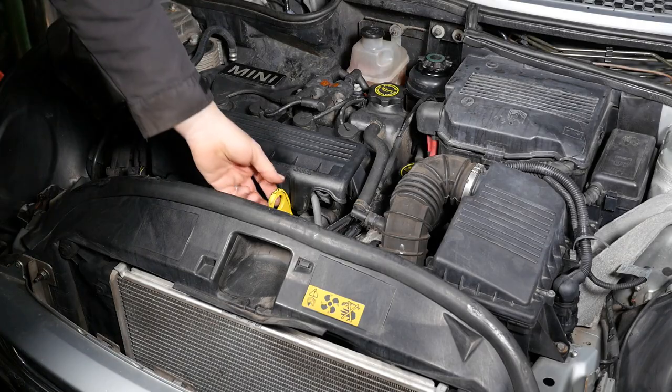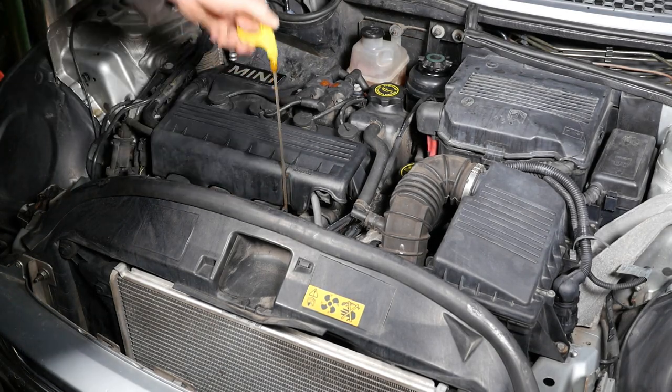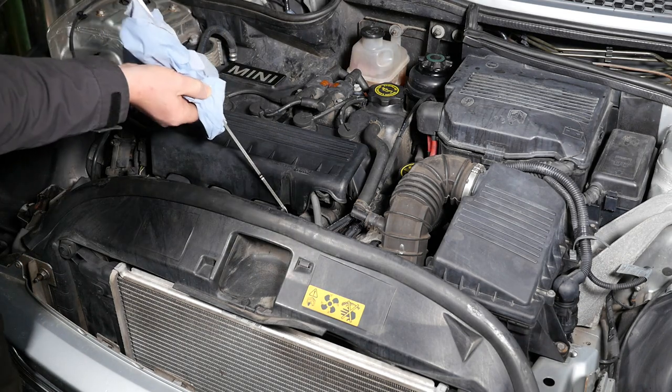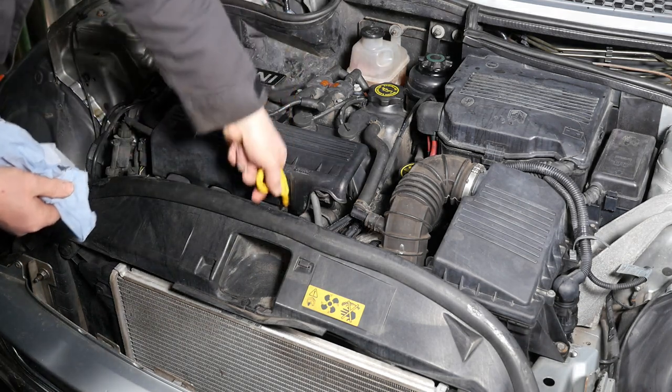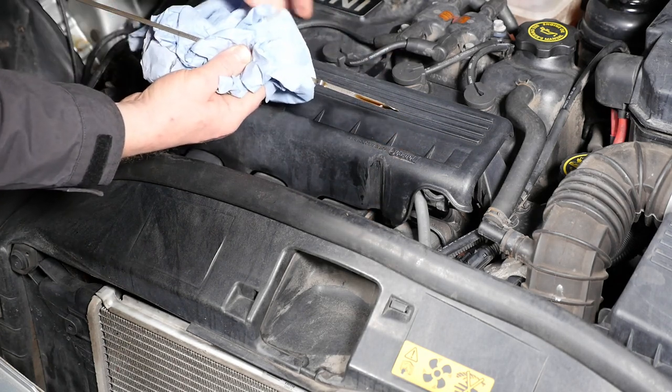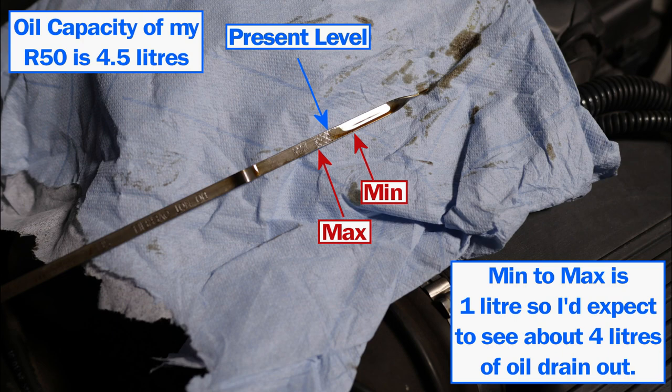I'm just going to check the level of the oil, as this can help me gauge the quantity currently in the engine. The reason I sometimes do this on a new car is that if the oil is on maximum and then I drain it out, I can measure it and confirm how much I'm putting in so I don't overfill it. I can see my engine takes about four and a half litres and it's about half a litre down, so I should expect to see four litres of dirty oil come out.